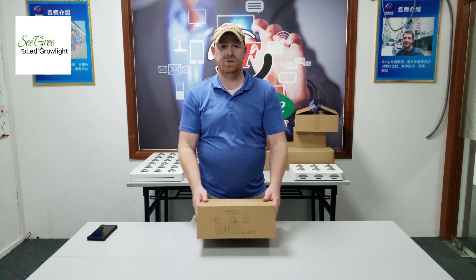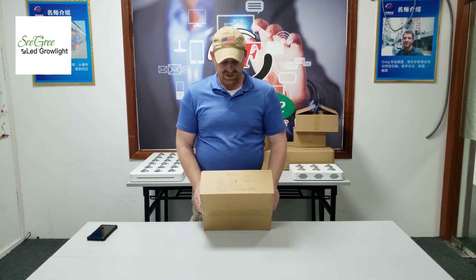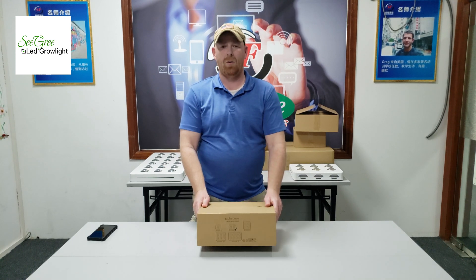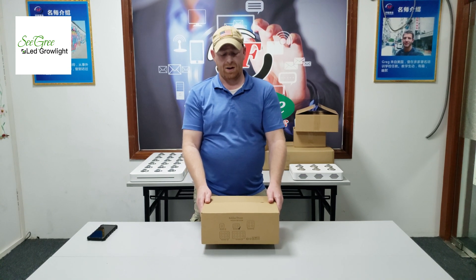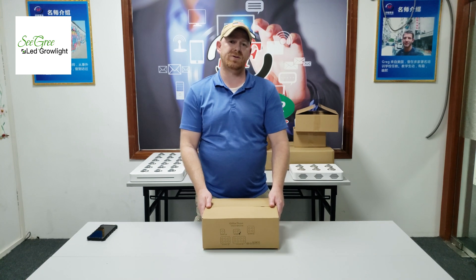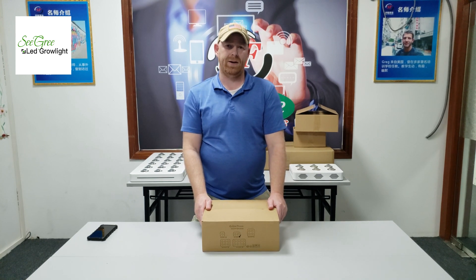Hello, everyone. I want to introduce you to the 100-watt SeaGreen Golden Dream grow light. In this video, we are going to unpack it. I'm going to show you the contents of the box and show you some details of the grow light itself.